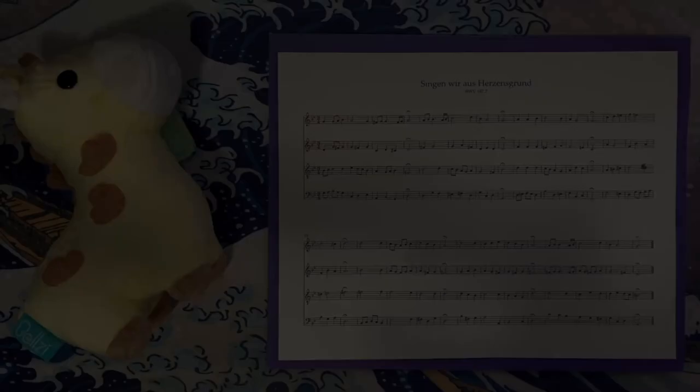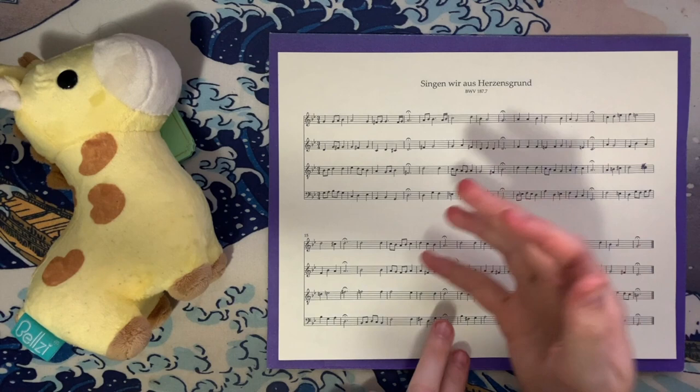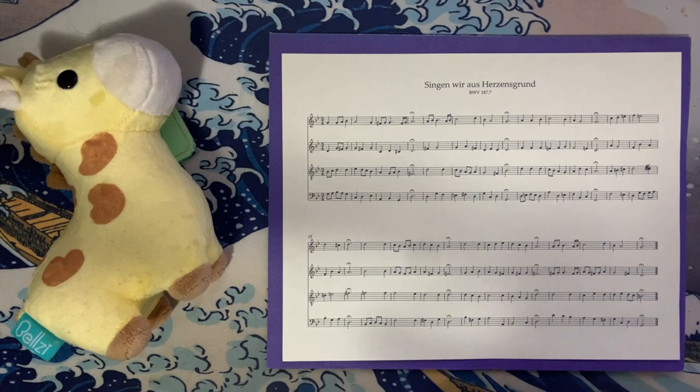Hey everyone, how's it going? Forrest here, again with another installment of my complete analysis of all of JS Bach's chorale harmonizations. Today we're looking at 'Singen wir aus Heil'gem Herzen', which translates to 'Let us sing from the depths of our hearts.' This is a fairly interesting chorale. For all intents and purposes, it's pretty harmonically straightforward, especially in comparison to yesterday's chorale. I'll point out the connection when we get to it, but let's hop into the analysis.